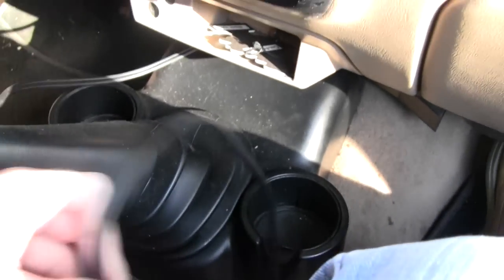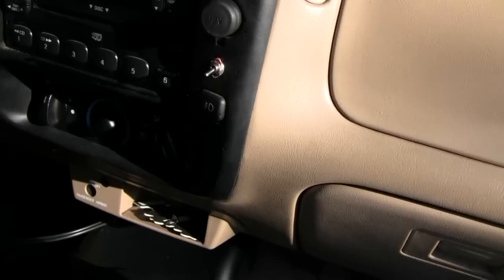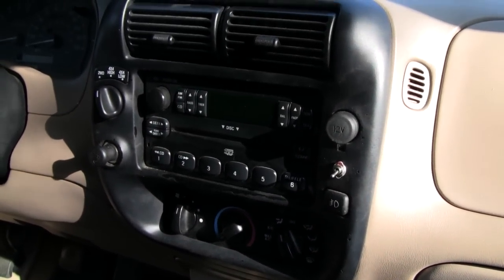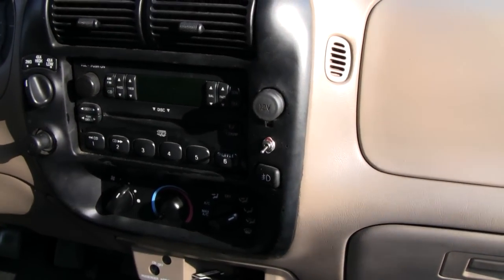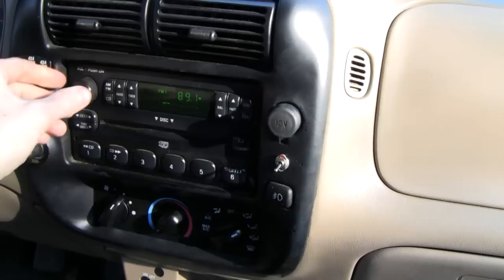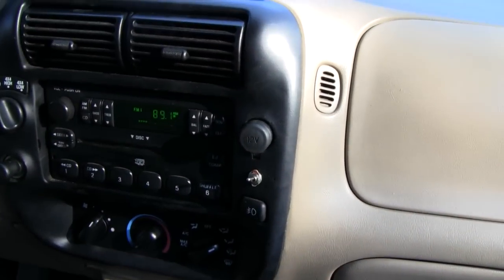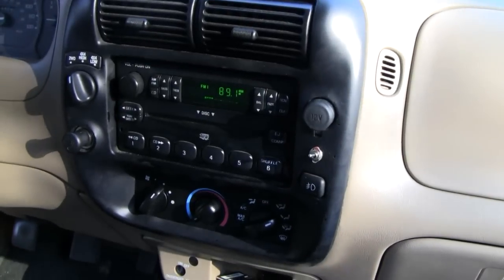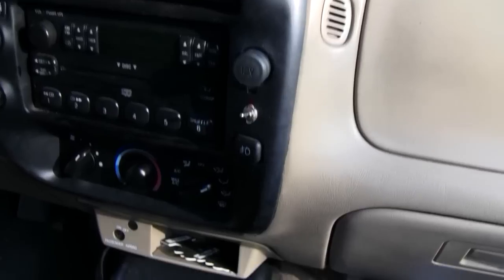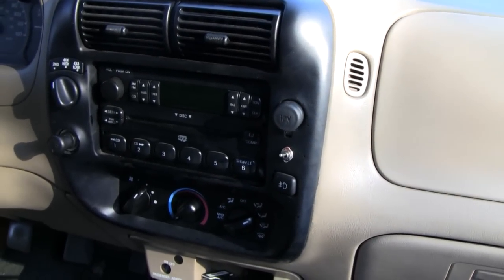That's basically it. I put my screws back in, got the audio wire coming out the bottom nice and neat. When you want to listen, all you do is flip the switch. I'll show you how it works - instead of playing a YouTube video due to copyright, I'll just play a station. You can hear some music going on at 89.1, then I flip this on and it totally drowns it out - that thing is strong enough to completely overpower it, whereas one of those wireless transmitters might not be able to do that. You plug in your music and you're good to go. That's how we installed it and how it works - thanks for watching!